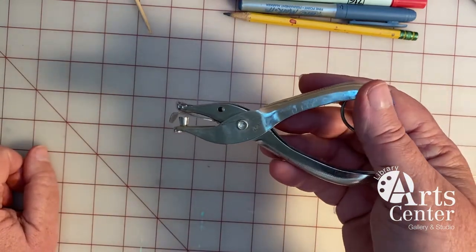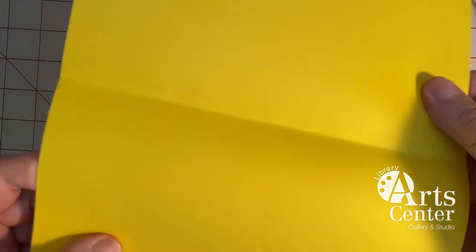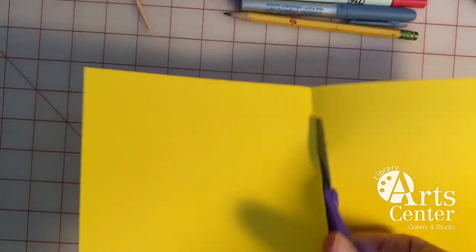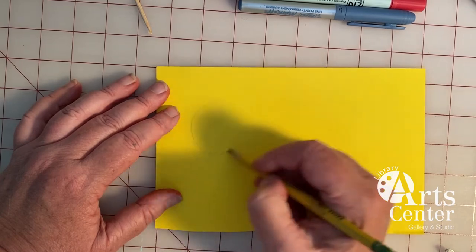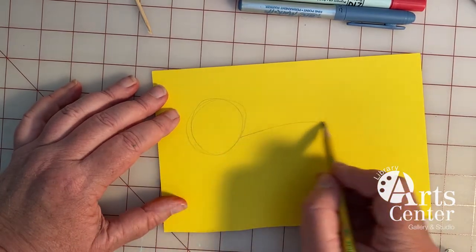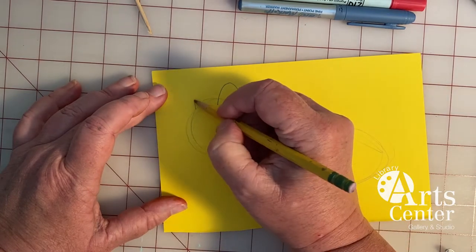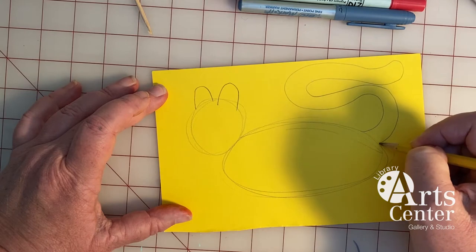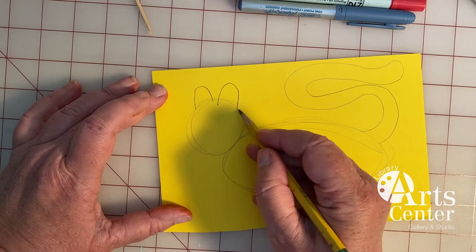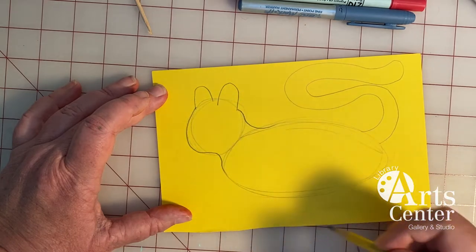It's helpful with the fasteners to have a hole punch, but you don't absolutely need one. To begin, I've taken a piece of cardstock and folded it in half. I'm going to cut it in half because that's a more manageable size. Now I'm going to draw my cat. I'm going to draw a circle and then I'm going to draw an oval, and I'm going to add cat ears and a cat tail. Then I'm going to connect the head and the body so it looks more like a cat.